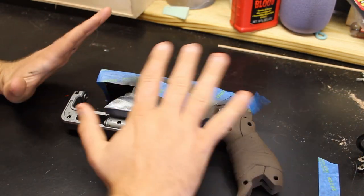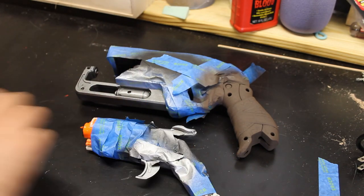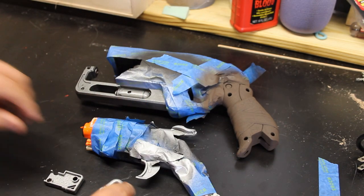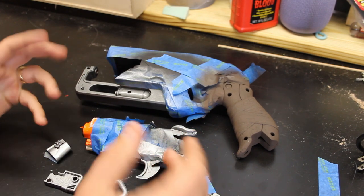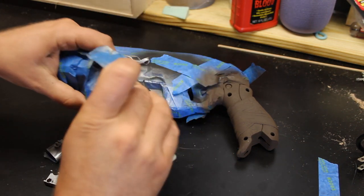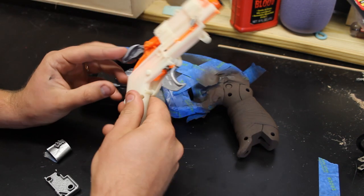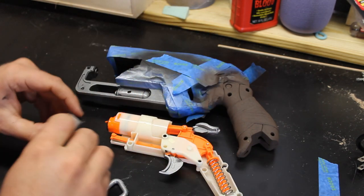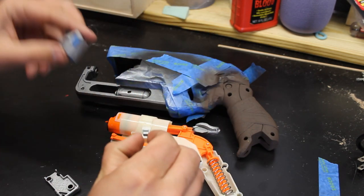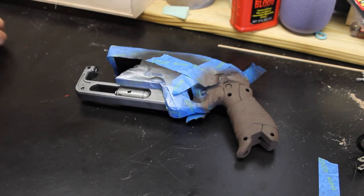Here we are a full day after letting all this dry. We have our shell, our hammer and trigger, and all the other little tiny accessories. Let's take this apart and see what it looks like. Our trigger and hammer assembly are looking pretty good and still functional, which is great. Let's put the end strike attachment piece in place, move everything off to the side, and take apart our shell.